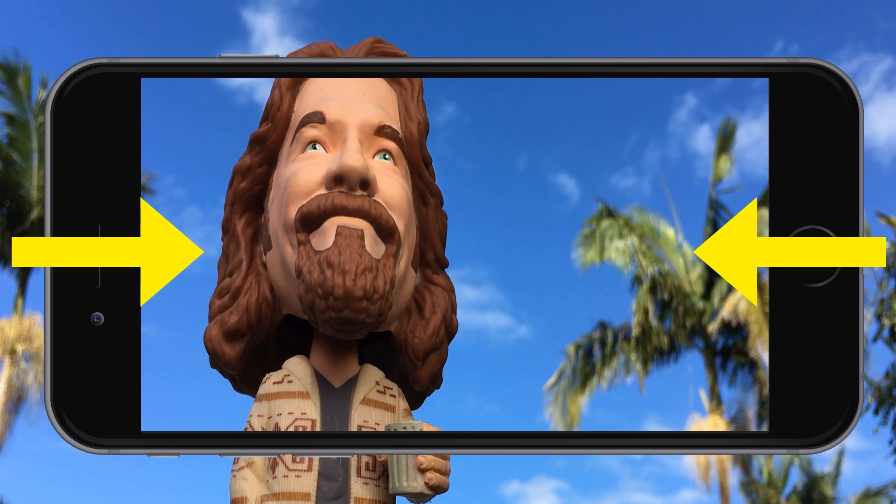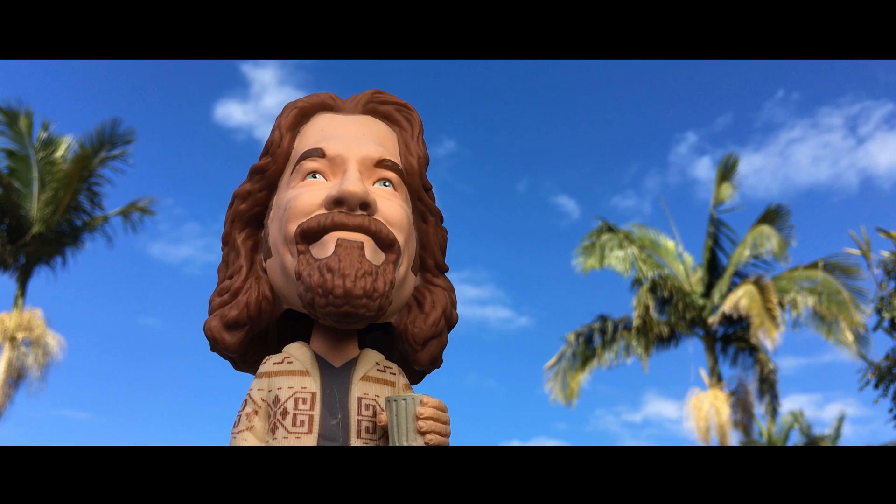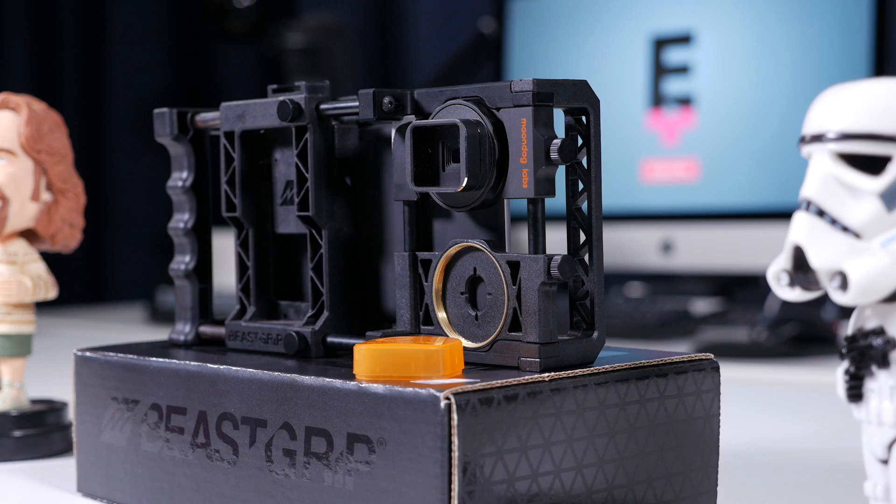When de-squeezed in the app or in post, the correct proportions are restored, leaving you with an incredibly cinematic 2.4 to 1 aspect ratio.